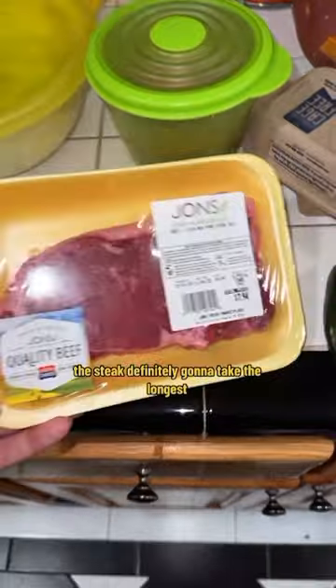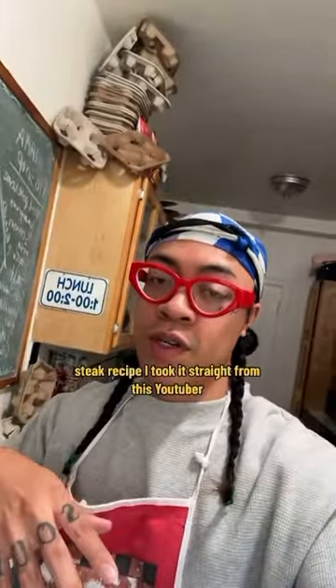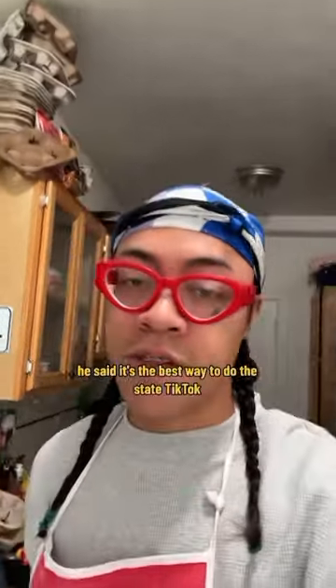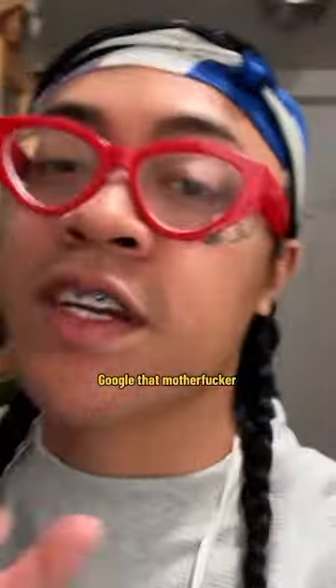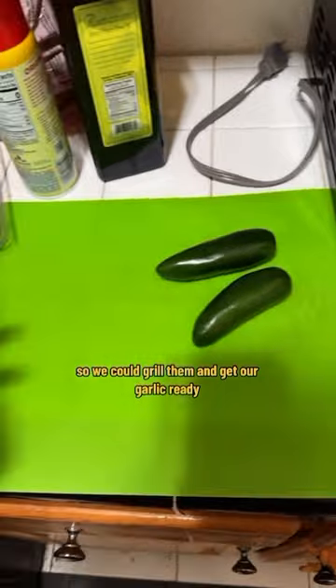The steak is definitely gonna take the longest so let's do that. The steak recipe I took straight from this YouTuber — Jet Bentley or something like that — it's like his dad's recipe, he's like a five-star chef. It's the best way to do a steak, Google that. Most of the stuff is prepped, we just need to slit these up a little bit so we can grill them and get our garlic ready.